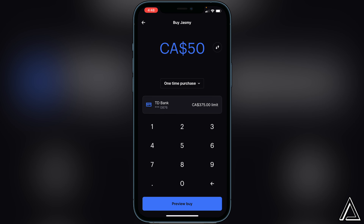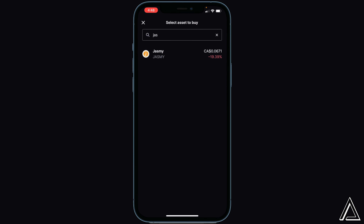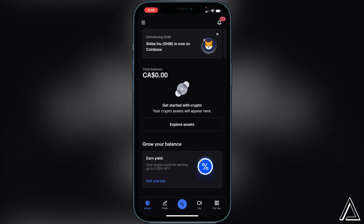Go ahead and click on 'preview buy.' It's going to show you your transaction details — basically your fees and your purchase rate. If you're happy with what you see, click on 'buy now' at the bottom. Once you click buy now, you can back out and you'll have the Jasmine token inside of your Coinbase exchange.